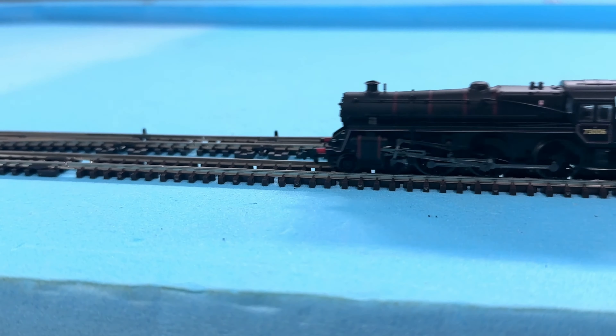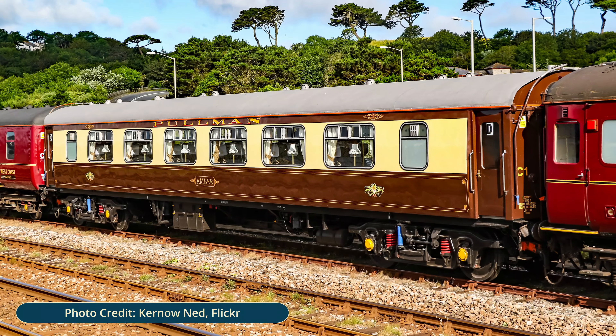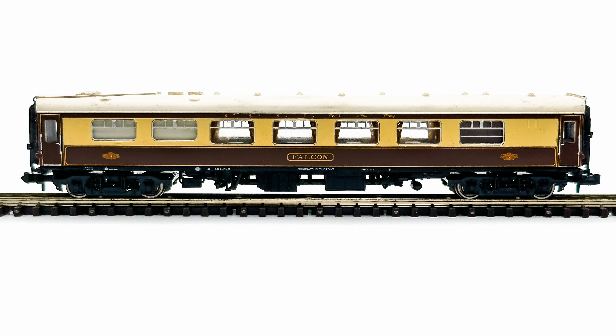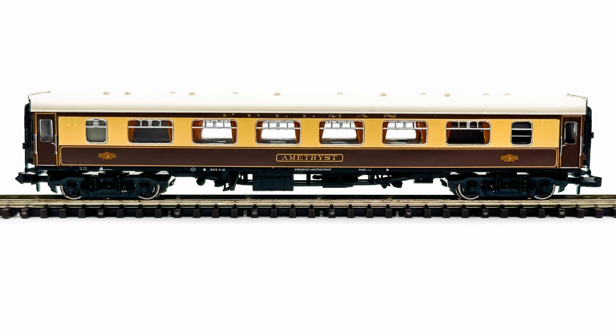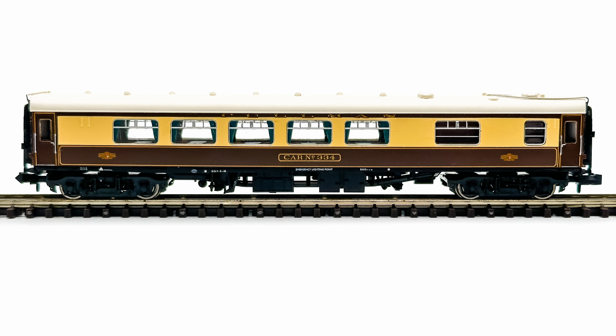Regular Pullman services ran on the East Coast mainline until 1972. Since then, Pullman coaches have been featured on many rail tours and are also preserved by several heritage railways. With my Pullman rake running at six coaches long, with a loco added to the mix, it was already as long as my longest planned siding. So adding a seventh coach didn't really make any sense, did it?